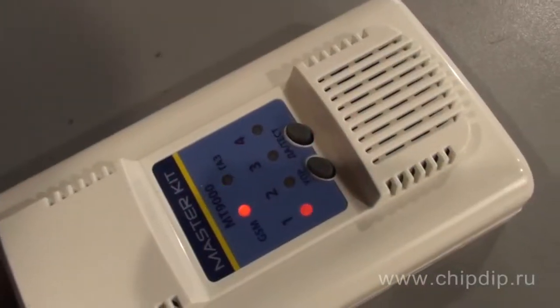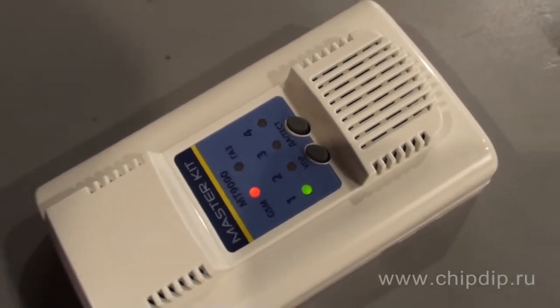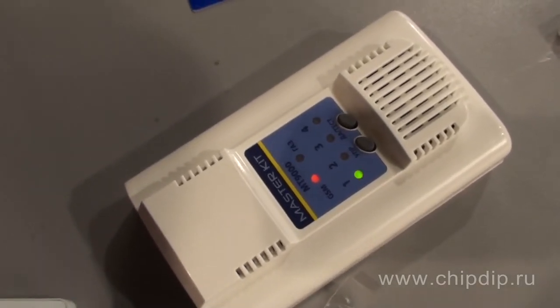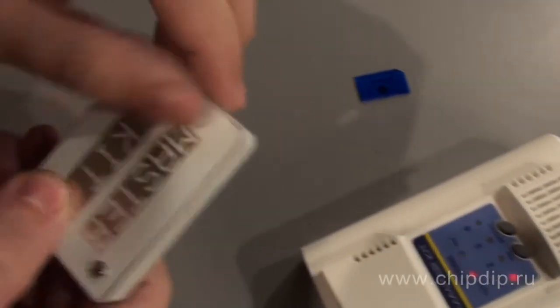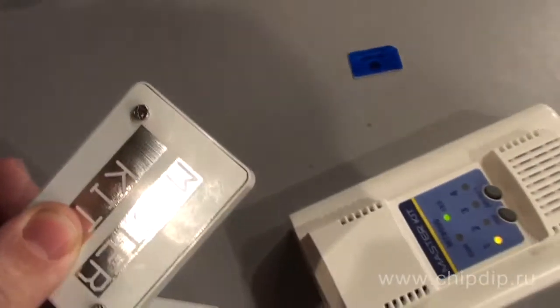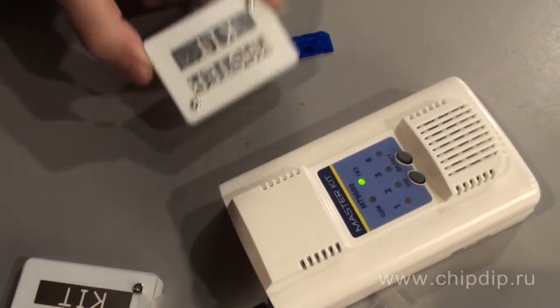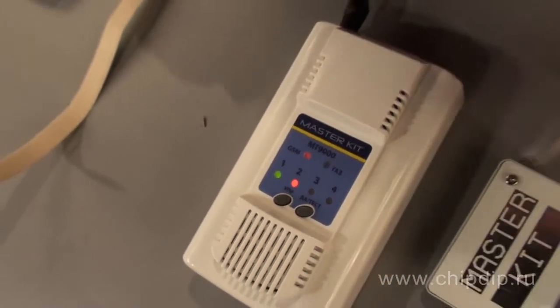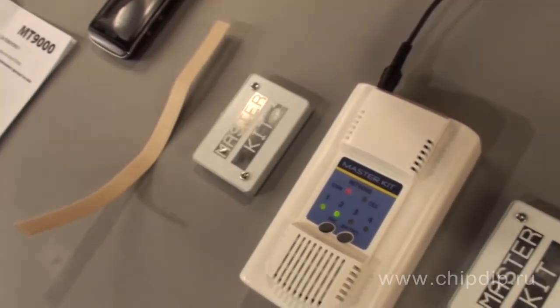The LED gas will also begin to blink, which means that the gas sensor is heating up in preparation for operation. Now let us remove the power insulator from the first sensor and register it with the basic block. When that happens, the figure 1 on the screen of the basic block will light up in a permanent color, and the next figure will start blinking.